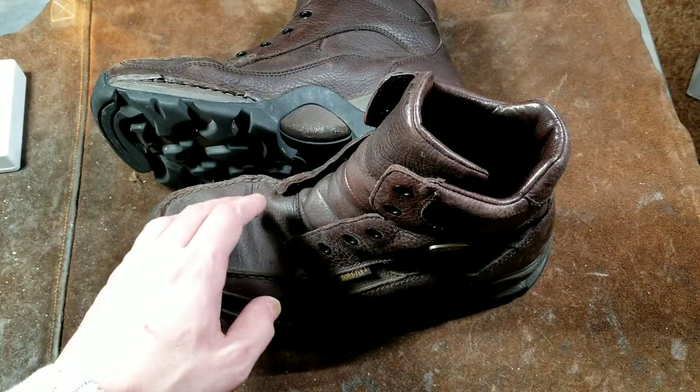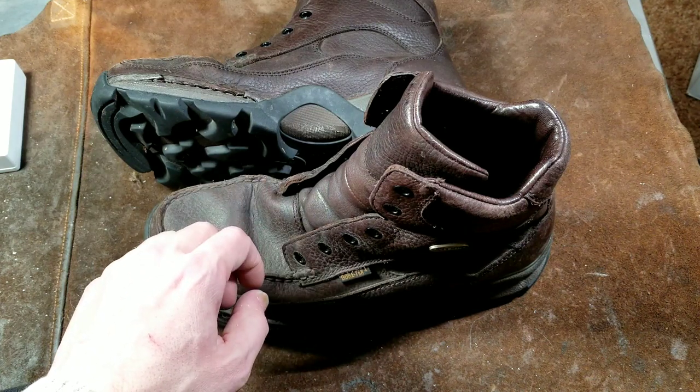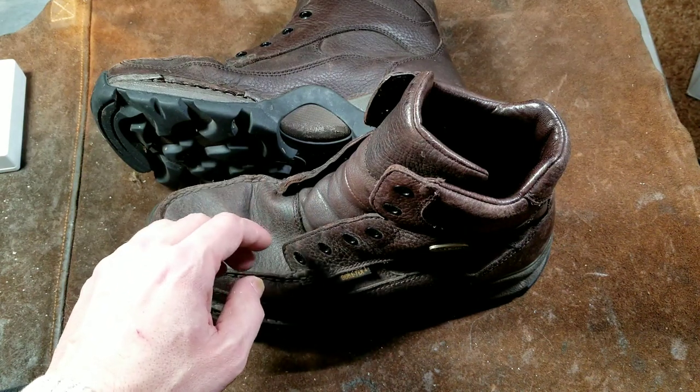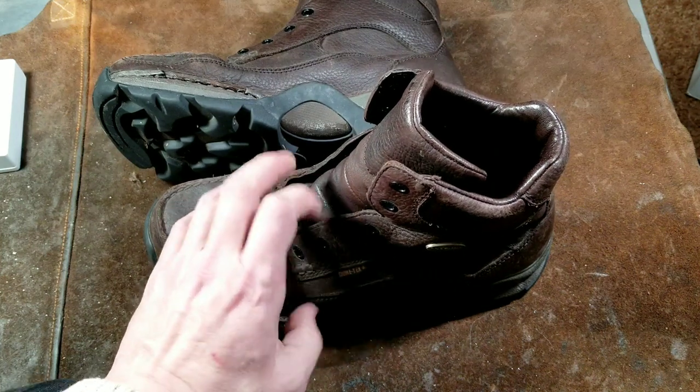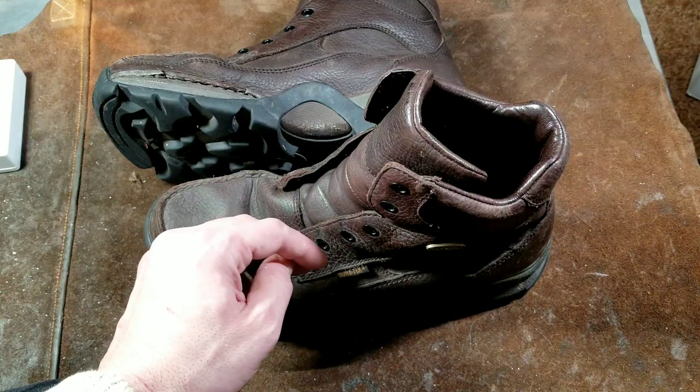Caddis Maximus here. This time I'm reviewing a set of Irish Setter Tamarack Gore-Tex work boots — casual work boots as they call them — although the MSRP on an equivalent model today is $150 to $165.